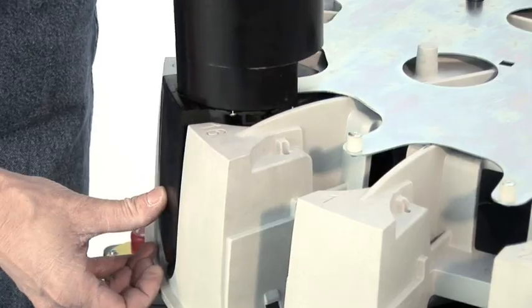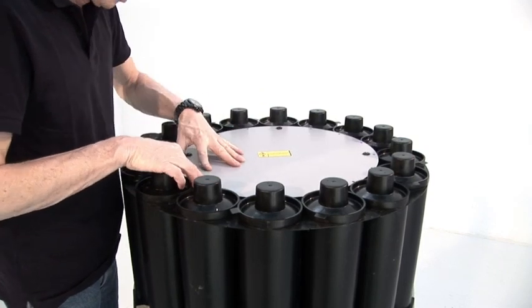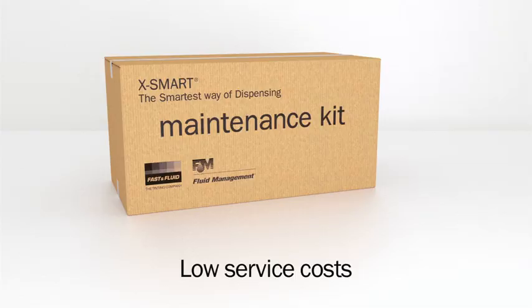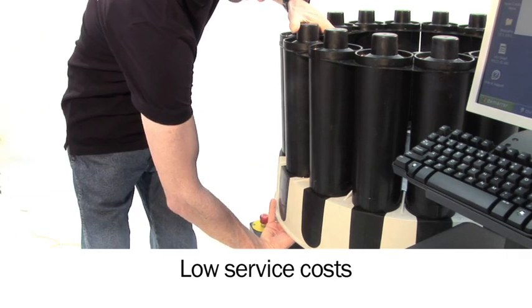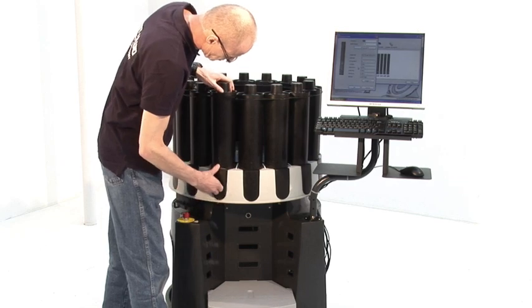The modular design not only reduces the number of spare parts, but also enables self-maintenance with X-Smart's Easy Maintenance Kit. The click-on, click-off canister can be easily replaced by the operator, saving an expensive service visit.